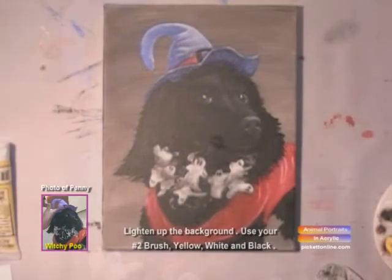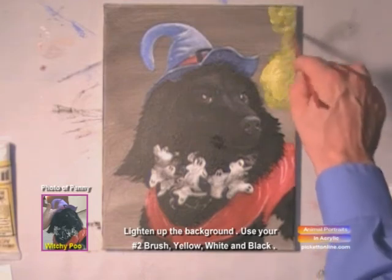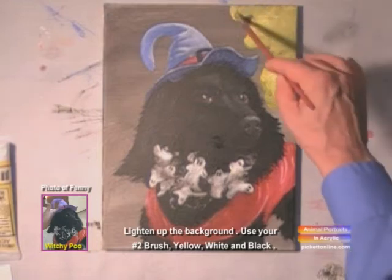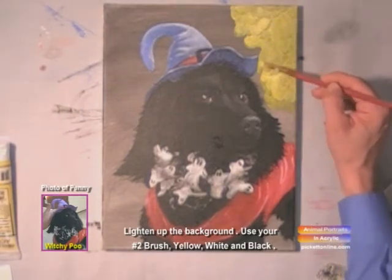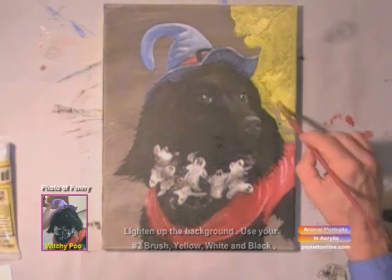We're going to do the background. We're going to take yellow, white, and black. Your yellow and your black make green, so we'll have this nice little golden, white, yellow-green background. It'll look really cool.